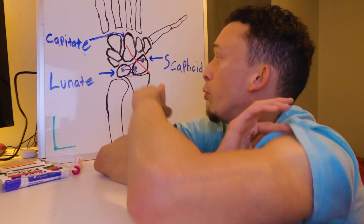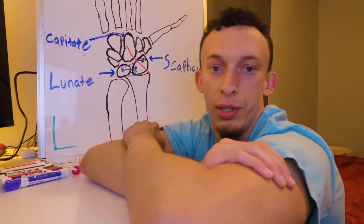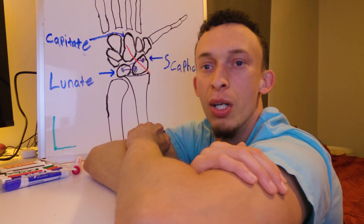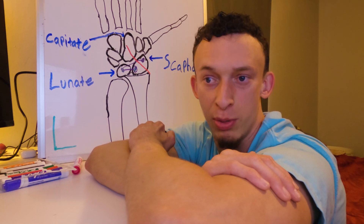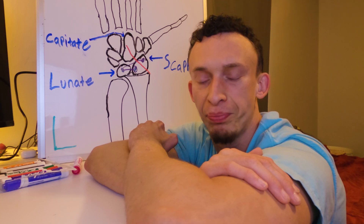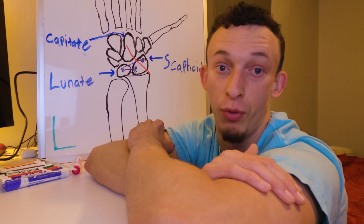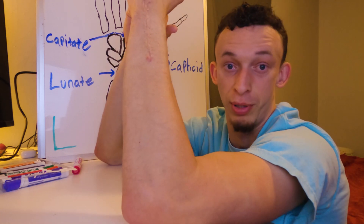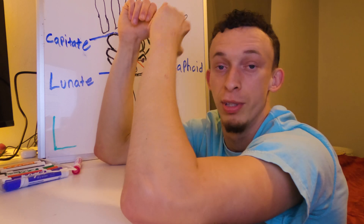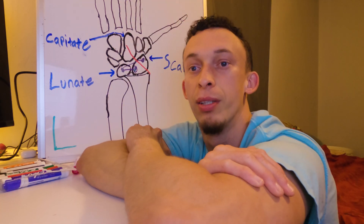Once they pull the pin out — and I heard you're awake for that, so I'm looking forward to seeing how that goes — that's when you start working on wrist mobility. I was informed that I would never gain full range of motion in my left wrist compared to my right wrist, but who knows — let's see what I can achieve.